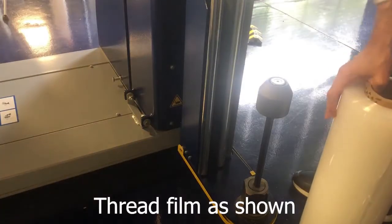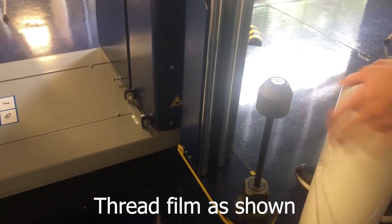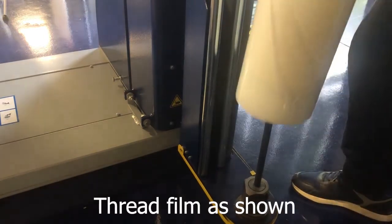Get a film roll and make sure that the film sticks to the inside like this. Then place it on the film carriage.